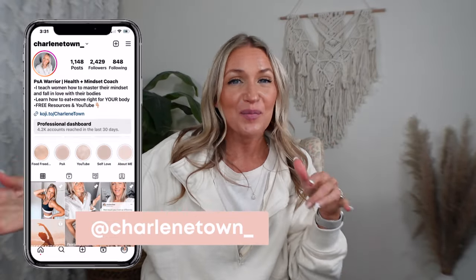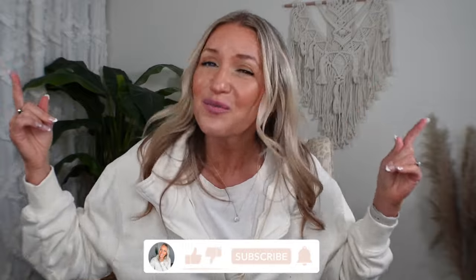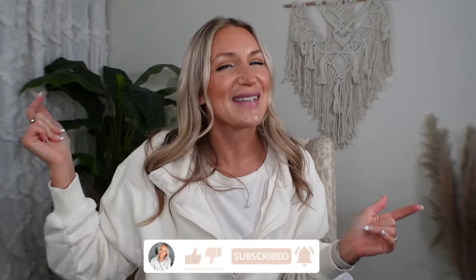Hello friends and welcome or welcome back to my channel. My name is Charlene Town, your chronic illness bestie. If you're here for chronic illness support and using holistic practices like diet, exercise, and fasting as a way to heal your body and feel better, get the life and body of your dreams, then you've made it to the right place. Go ahead and like and subscribe so you don't miss another video just like this one.